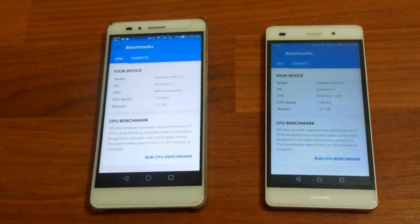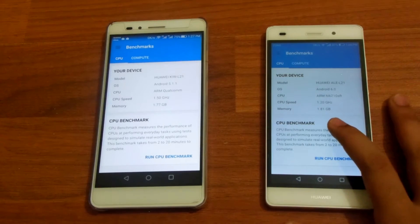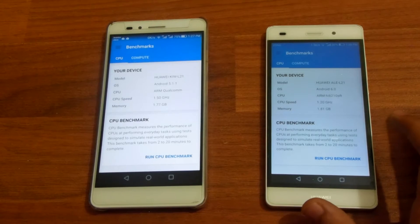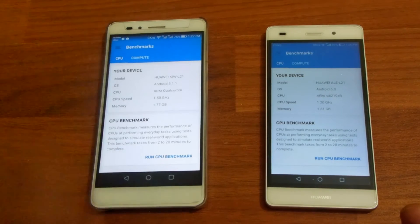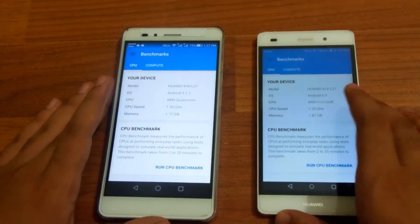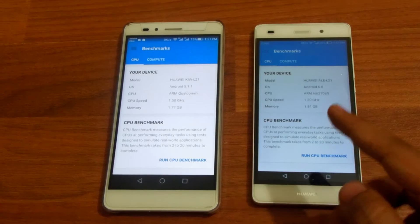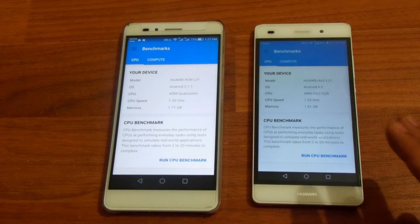Hey guys, it's Tech here back with another video. In this video I'm gonna do a Geekbench 4 comparison between the Huawei Honor 5x and the Huawei P8 Lite. Geekbench 4 is an upgraded version of Geekbench 3, released a few weeks ago. What's different is that now it gives you a benchmark score of not only the CPU but also the GPU of your mobile devices. I'm gonna show you the CPU benchmark comparison in this video and I have another video for the GPU benchmark comparison, because these benchmarks take a lot of time. So yeah, let's get started.